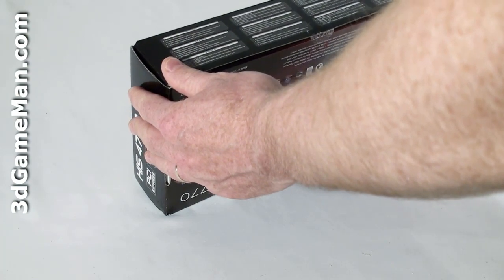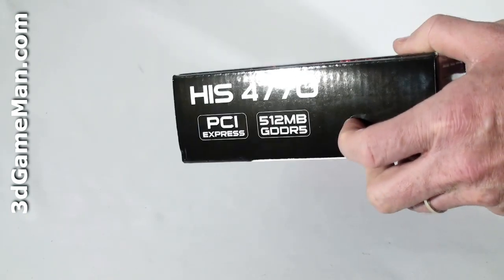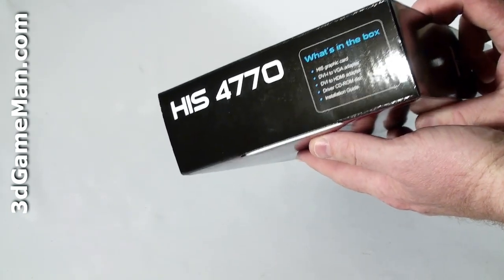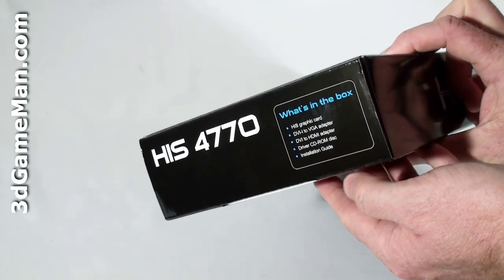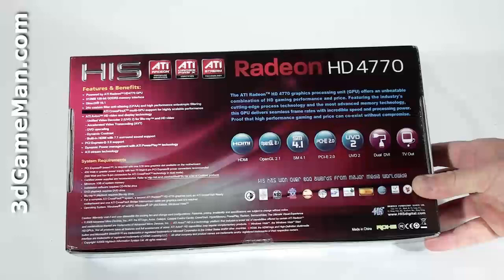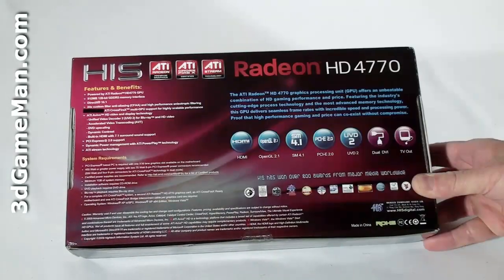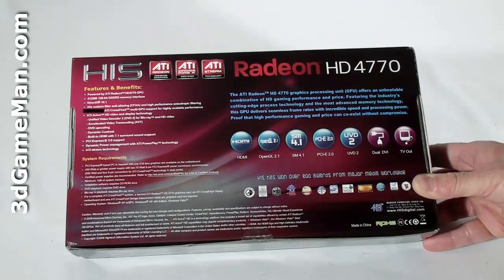On the side there's some information about the card features. On both sides you've got other information about the product, and it tells you what's inside the box. On the back they give you a lot of information detailing the product — features and benefits, an overview, and the system requirements.